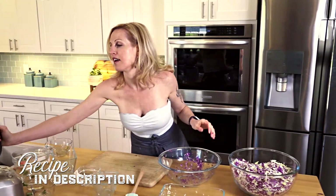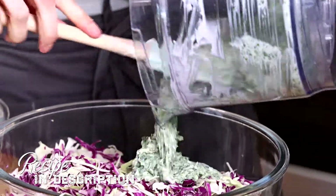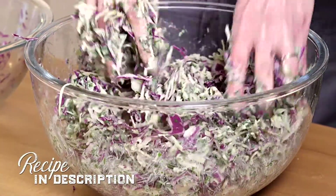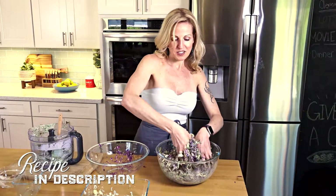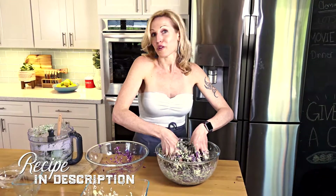Now it's ready for the aioli, which is this beautiful green color. I've already washed my hands, so I'm just going to get in there. The combination of flavors in this works really well in your favorite Mexican dishes — I especially like it on tacos. It adds a really nice tang and crunchiness, and of course, more veggies.